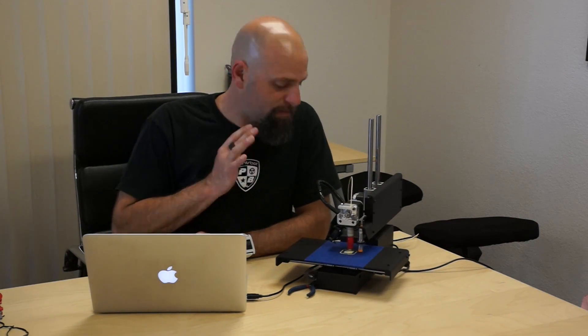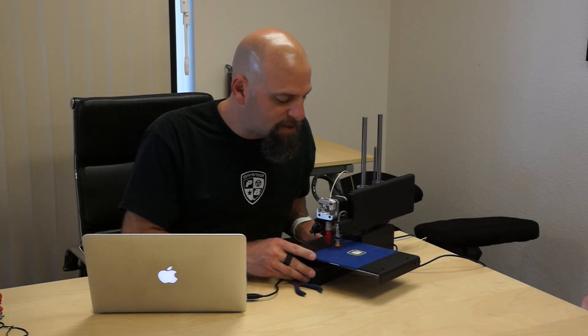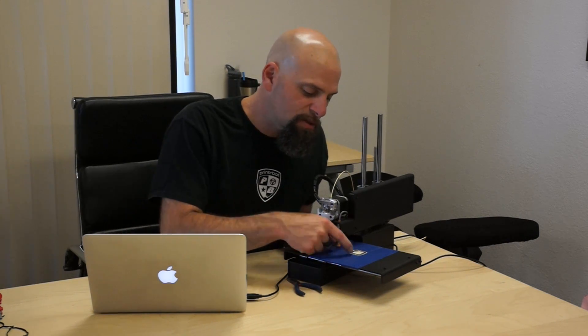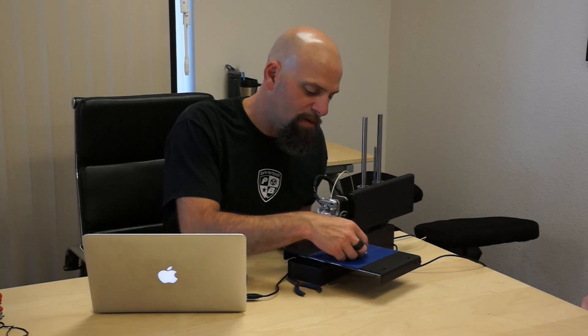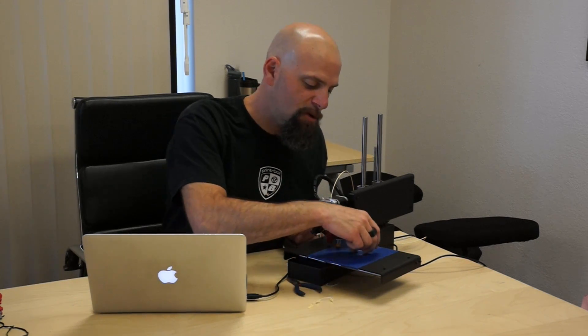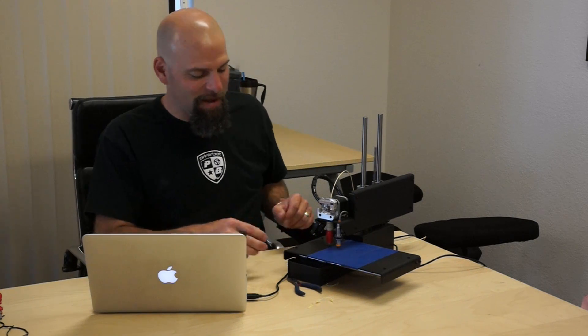I'm going to stop that. It always has to finish its commands — I've already hit the button. Now it's done. I'll go motors off, because it won't move until I hit motors off. Now you can see what that looks like — it's just real squiggly, and in fact it's super easy to get off the bed, it comes off with hardly any force at all. The opposite problem would be it's so smushed down you'd need a chisel to get it off.